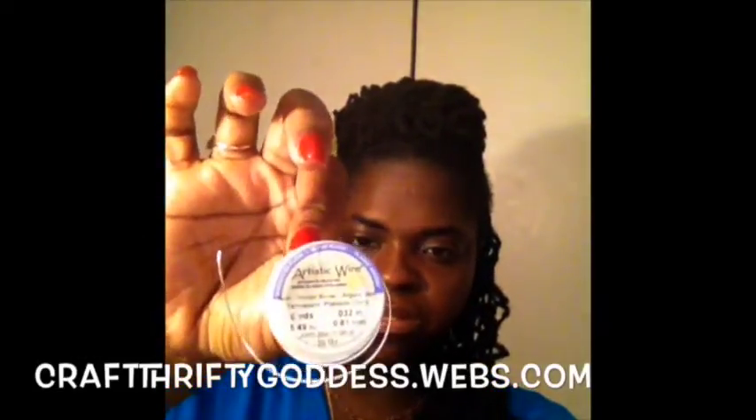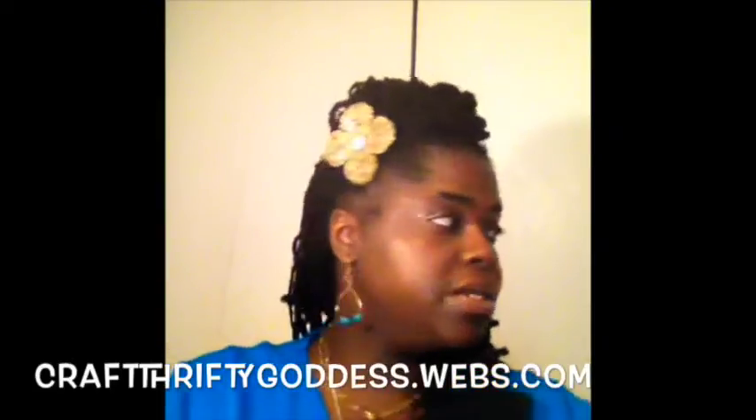This one is the silver, and it is also 20 gauge. The ones I have pre-cut are in the copper.